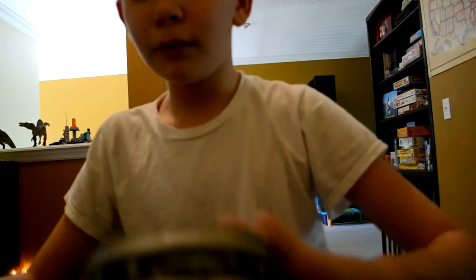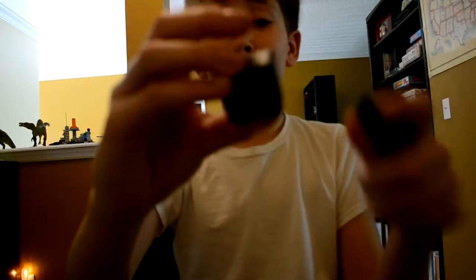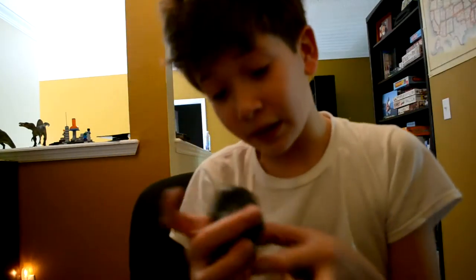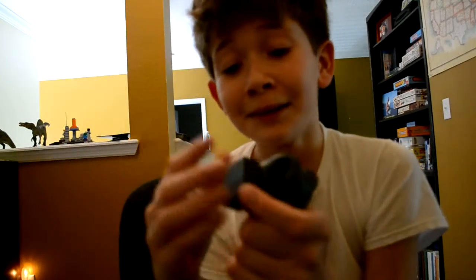Now we have magnetic sinking putty, and this ain't no ordinary putty — it comes with a magnet. The reason it's magnetic is because it's riddled with a bunch of microscopic little pieces of metal. You can see it's actually attracted to the magnet, and as you can see it already made a mark on the putty.